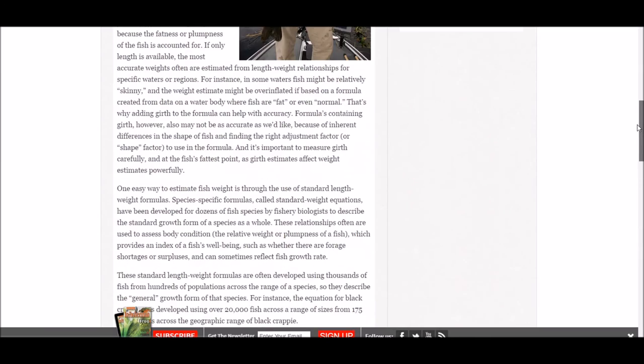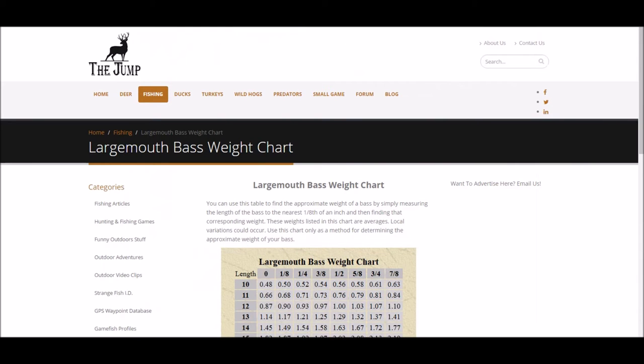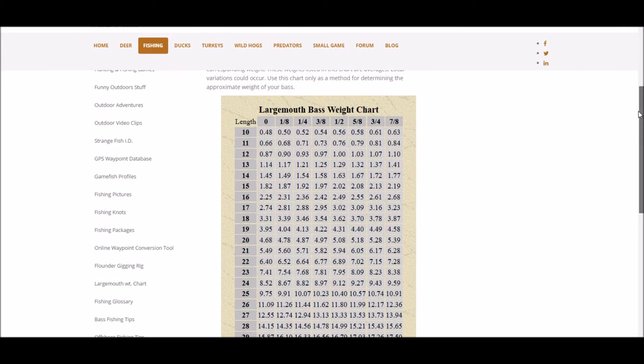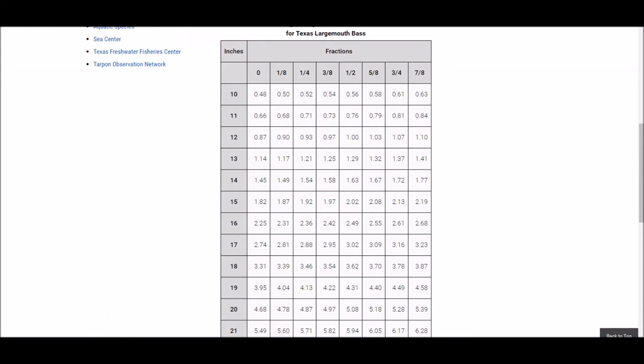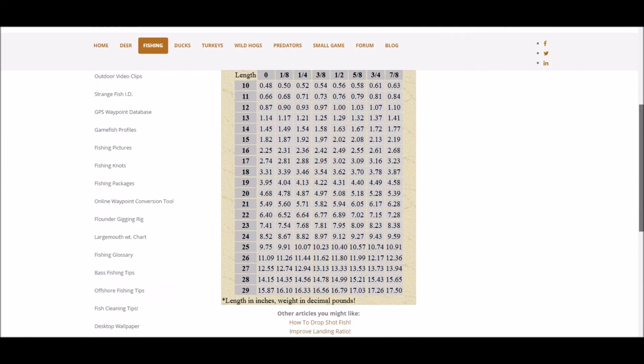There's also a similar chart on a website called TheJump.net — I'll be providing links to all these websites in my video description so you can check them out yourself. The values there are somewhat similar to the first website, though some values differ from the Texas Parks and Wildlife website. All three are a good estimation.